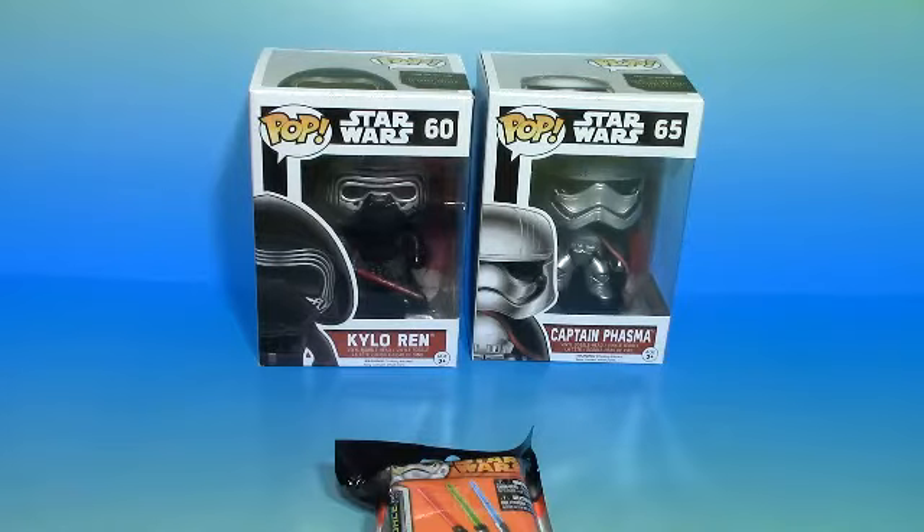Now if you'd like to see even more of the Star Wars Pops, my friend Todd's Toy Collector did a couple really cool Star Wars Pop openings. He opened up like 12 different Star Wars Pops, so go check out those videos. He did a really good job and had some really cool Pops.